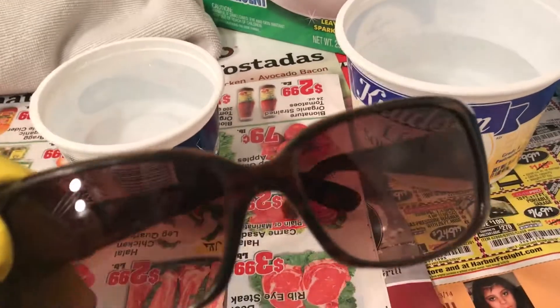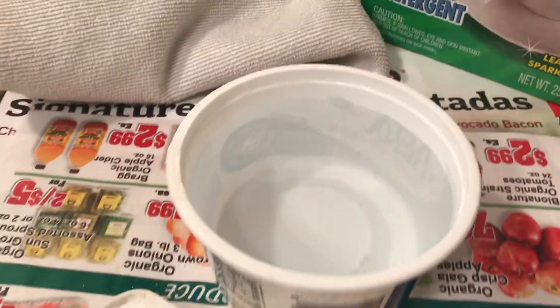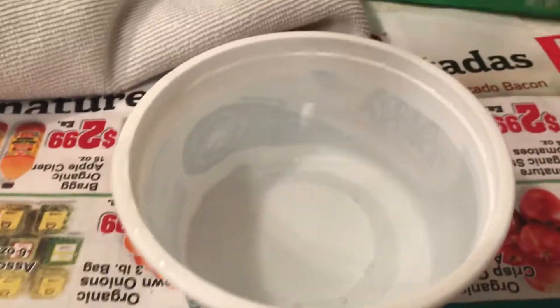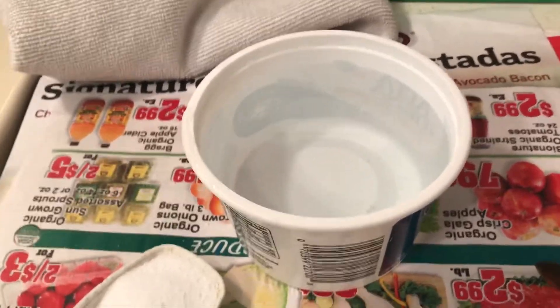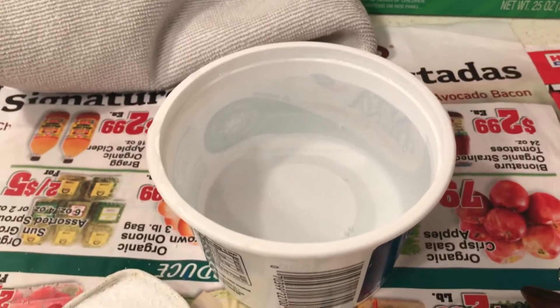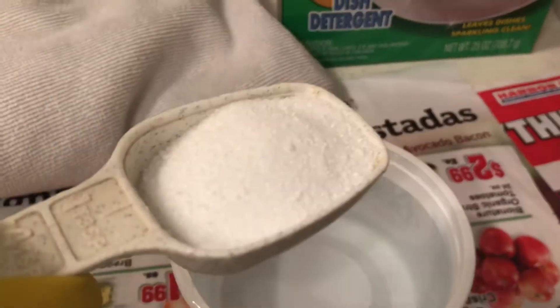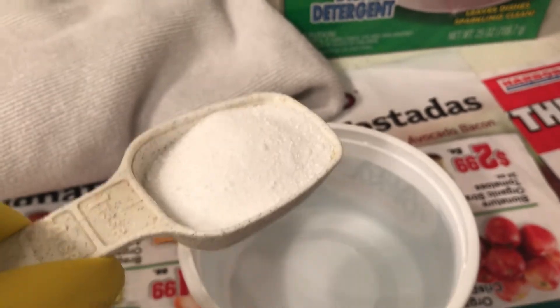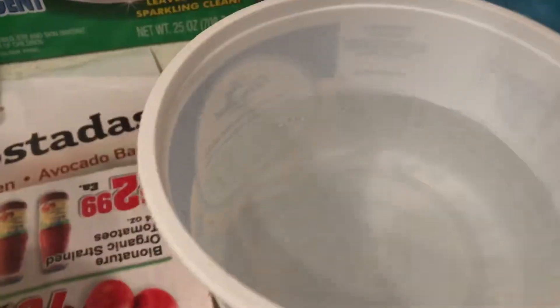The thing about these sunglasses is they are pretty dirty. I have some water — if you've been watching my videos, you know I clean everything like this. I heated this water for one minute in the microwave; I don't want it boiling hot because I don't want to mess up my sunglasses. I have my Dollar Tree dishwasher soap, and I pre-measured about four tablespoons since I only have one hand. I want some pretty concentrated soap to clean my sunglasses. And then this is some clear water.